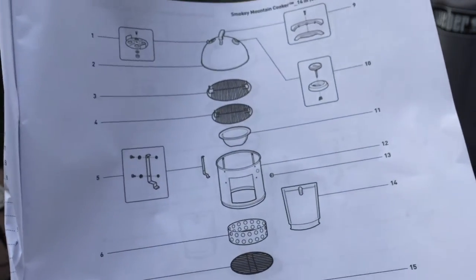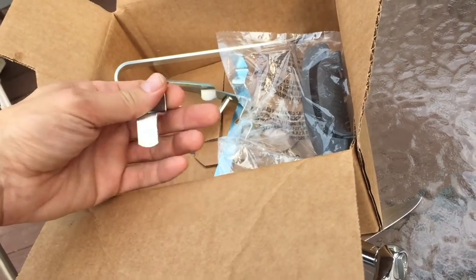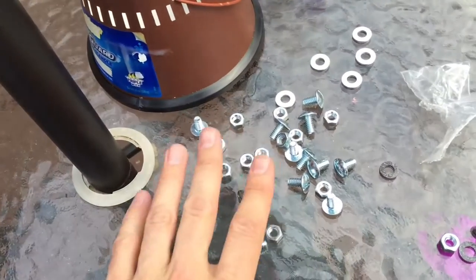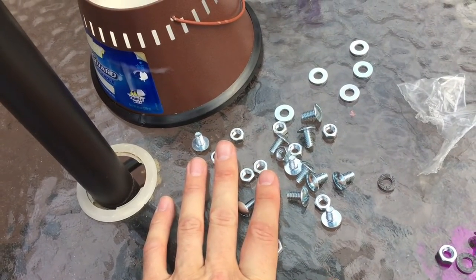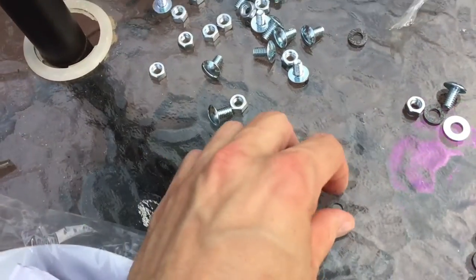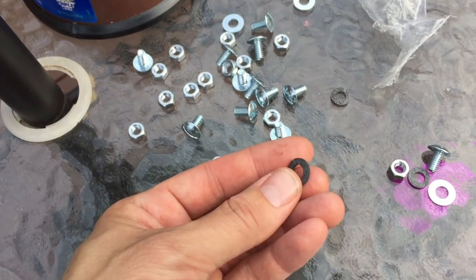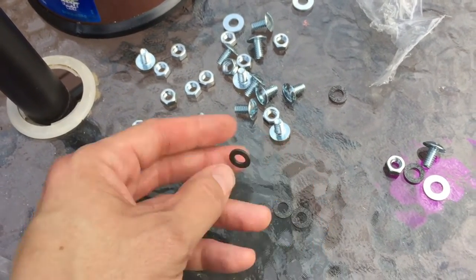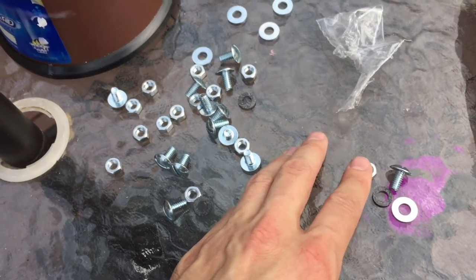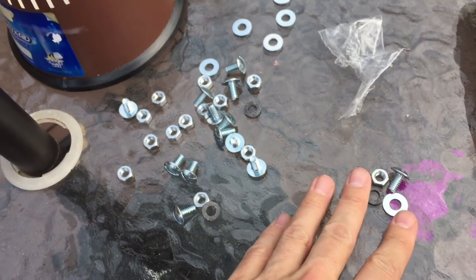In the small parts box there are also grate supports for the charcoal chamber. In the bag of small parts you have bolts, nuts, and metal washers, and also what are called fiber washers — these go on the outside of the smoker to protect the coating. For each leg I need one bolt, one nut, one metal washer, and one fiber washer, so I need six sets total.